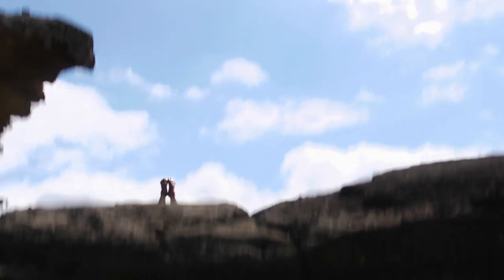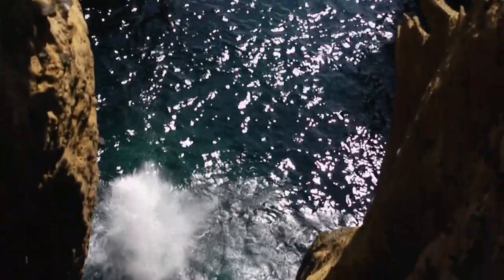This is perhaps the most ancient extreme sport — jumping from a cliff into the water. Think about it. People must have been doing this thousands of years before we're doing it.